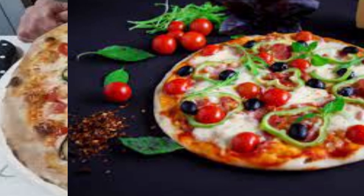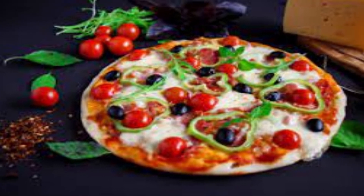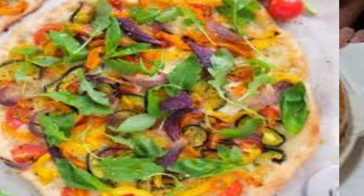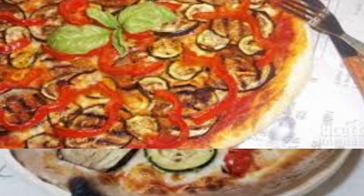Black or green olives provide a briny and salty flavor that complements the other vegetables. Sprinkling fresh basil leaves over the pizza after it's baked adds a burst of aromatic freshness.